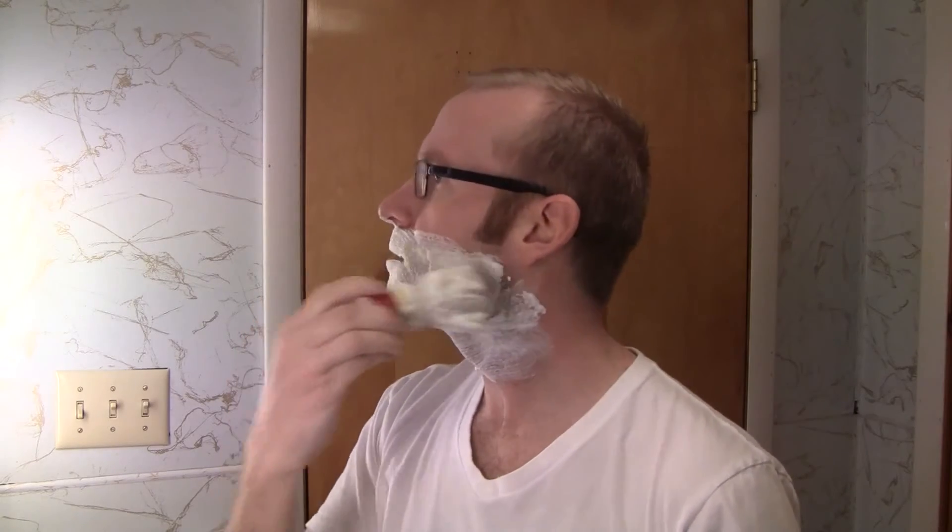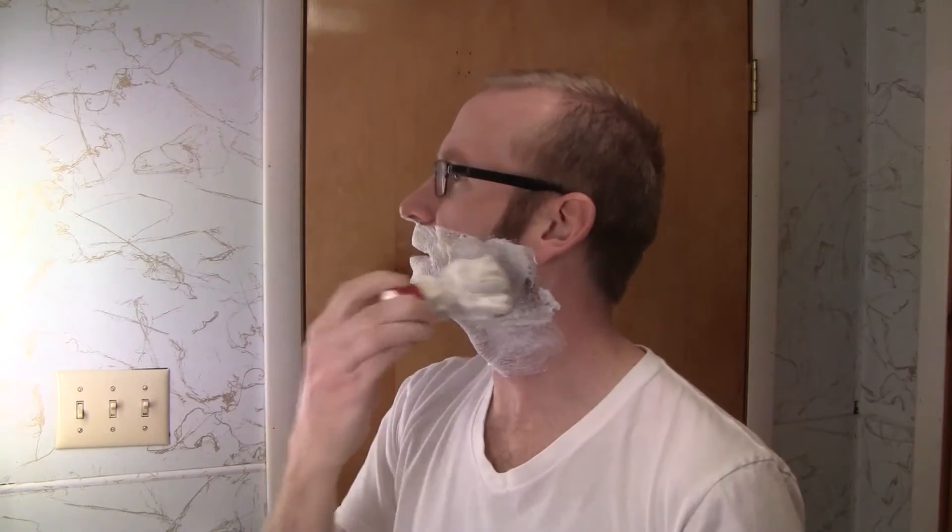I shaved a couple days ago, so I'm not going to do multiple passes. I'm going to do one pass with the grain and then just a little bit of cleanup. I have my Blades Grimm Smolder here, one of my favorite soaps, and obviously I already worked up a lather in it.